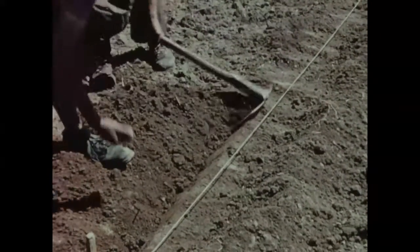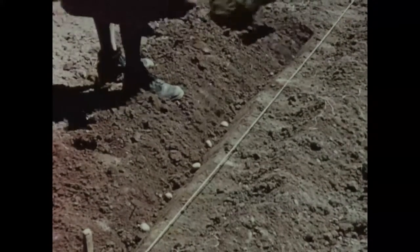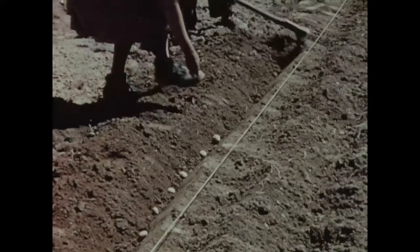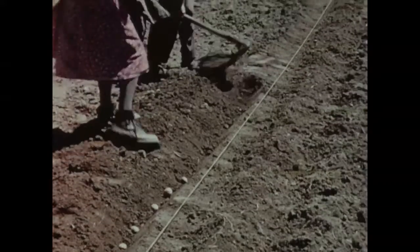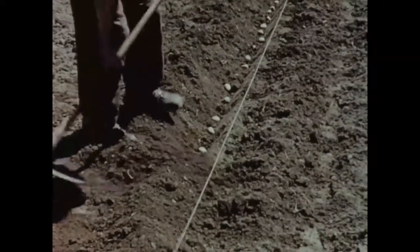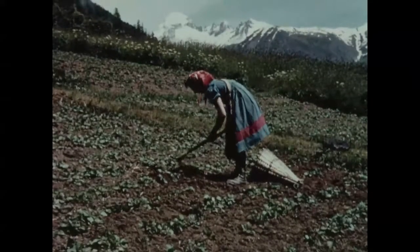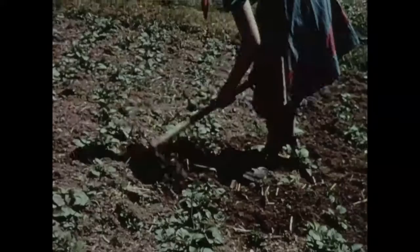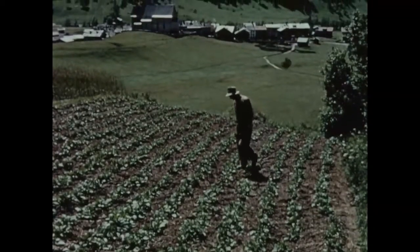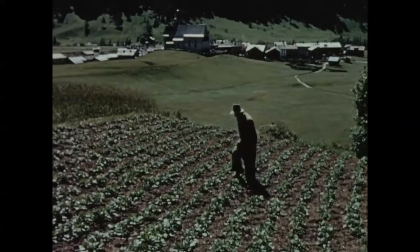Des sillons rectilignes, des distances régulières entre les plants, faciliteront grandement les travaux ultérieurs. Sarcler, ameublir constamment la terre, voilà ce qu'exige la pomme de terre, toujours avide d'air, pour prospérer.